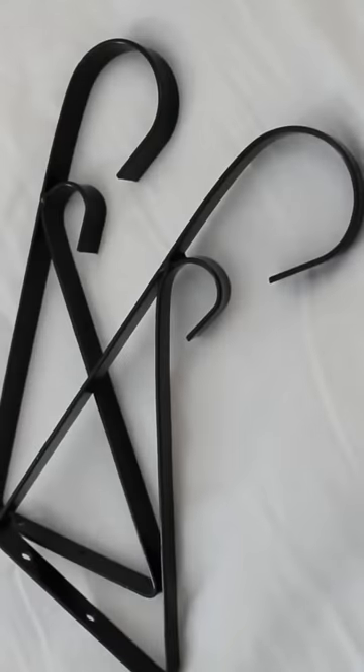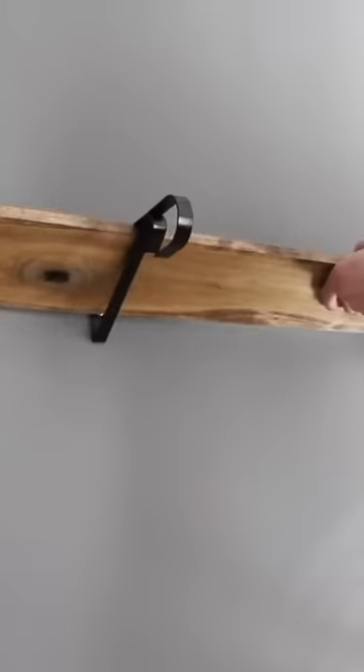This is a Restoration Hardware dupe, and this is the only time you can get it at Dollar Tree. You need $1.25 planter hooks and this size of a board. I gave it a quick coat of stain — you could also use scrap wood.